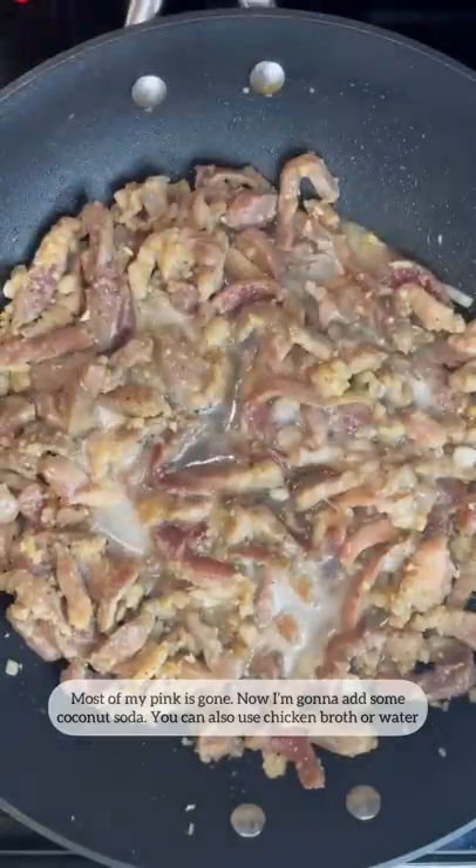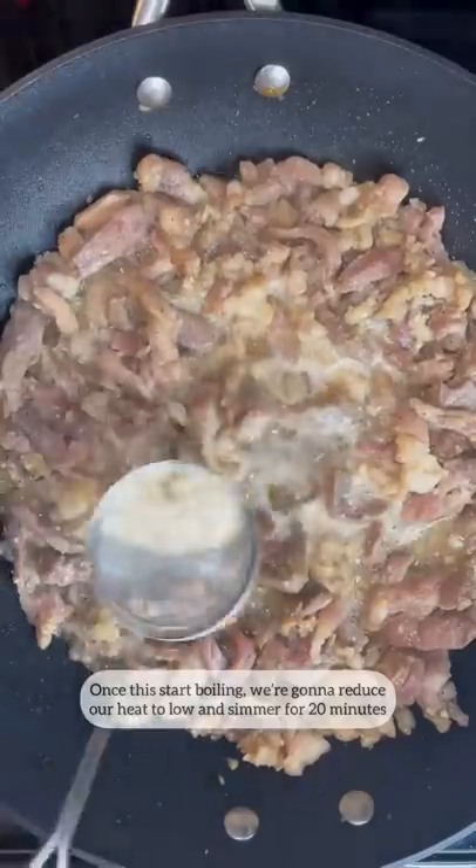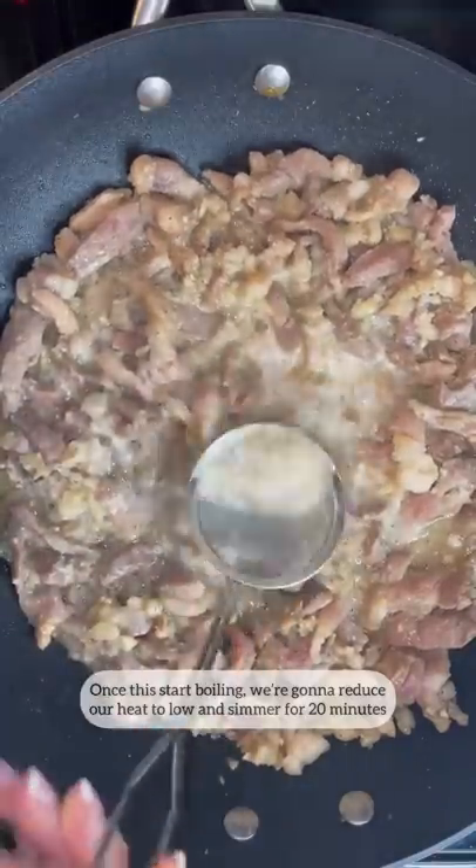Now I'm gonna add some coconut soda. You can also use chicken broth or water. Some fish sauce, black pepper, and then combine it. Once this starts boiling, we're gonna reduce our heat to low and simmer for 20 minutes.